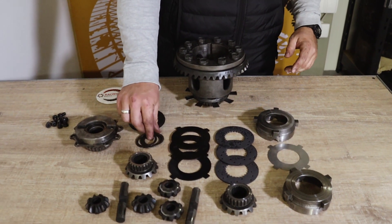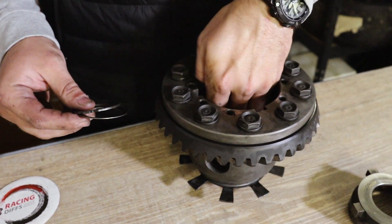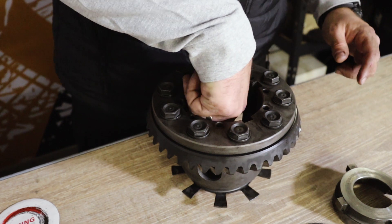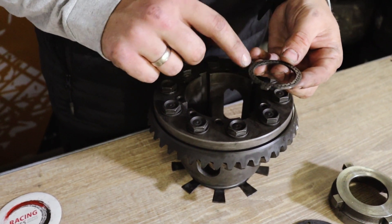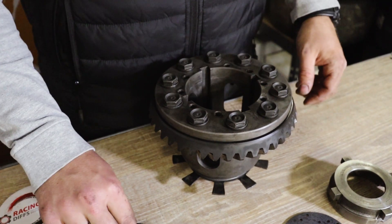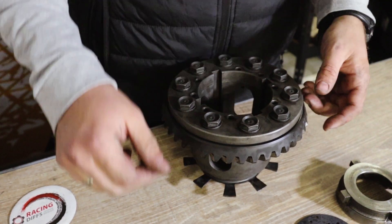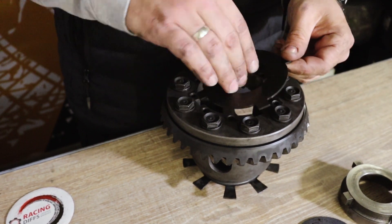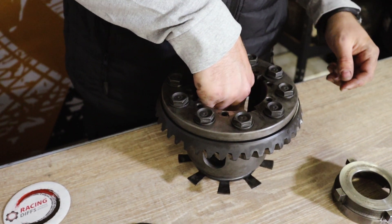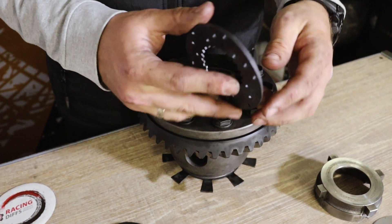To begin the assembly process: first, don't forget the three small shims. The order is — flat shim goes on the bottom, then the small spring shim with the perforation facing upwards towards the spider gear, then the preload shim facing the same way. Next, install the dog ear plate, dog ear plate, clutch plate, dog ear plate — this completes the second pack — and then another clutch plate.